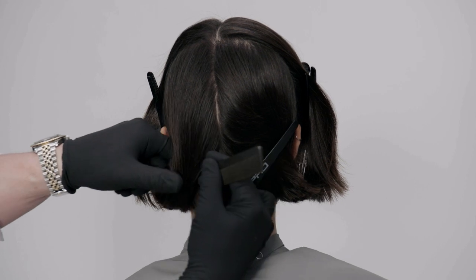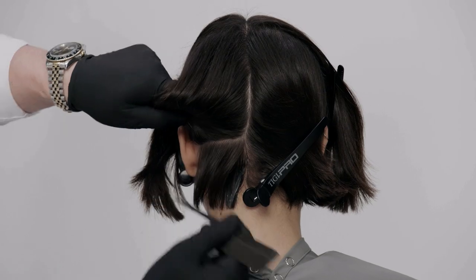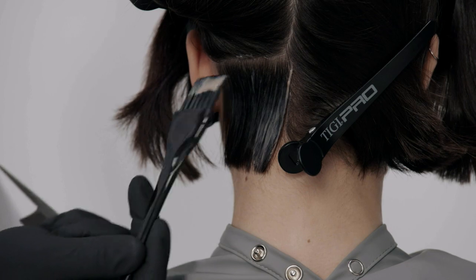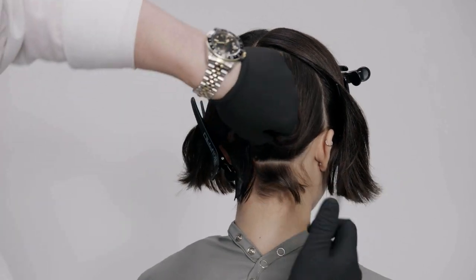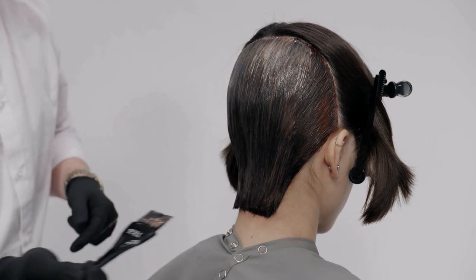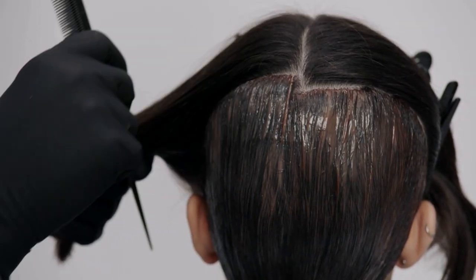Put on protective gloves. Starting at the nape area, take one-inch partings and apply formula one from the new growth through to the length and ends. Continue in the same way, working with alternate partings until the back section is complete. Progress onto the two front sections, taking one-inch alternate partings and applying formula one from the new growth through to the ends.